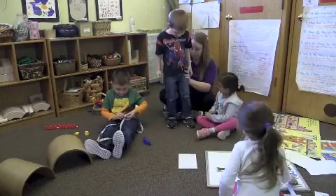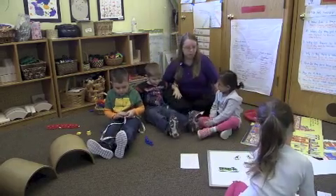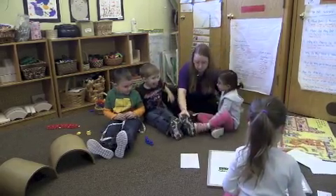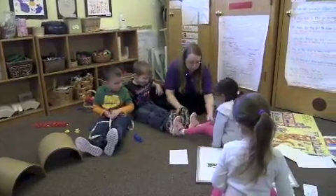All right, sit down straight on the floor. And Sara, you sit and face Jackson. And then you're going to put your feet to feet, and we're going to see which ones are longer. We've got to go straight legs, so scoot back, Sara.